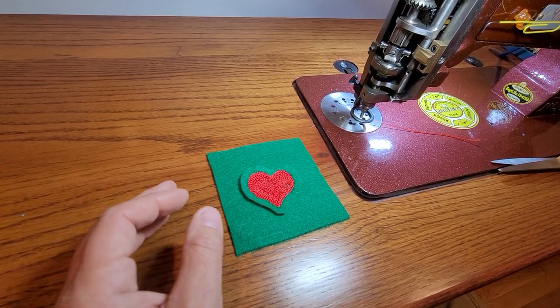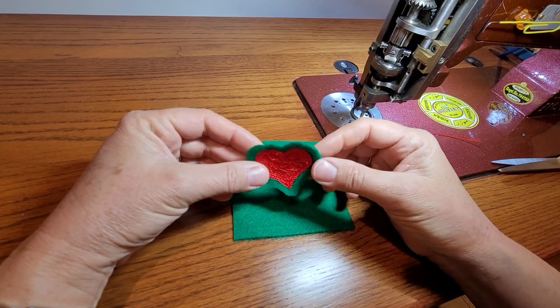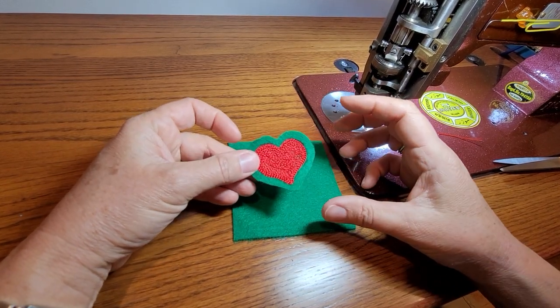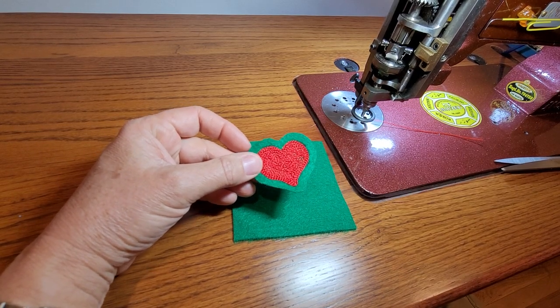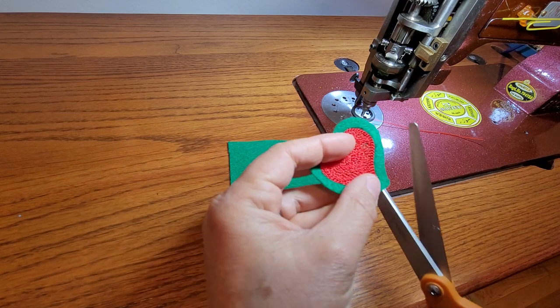The question came up: what do you do when you mess up? So let's say I was working on this and it was a bigger piece of fabric and I messed up and I got oil on it or something like that. What do you do? The first thing is I'm going to trim it closer.